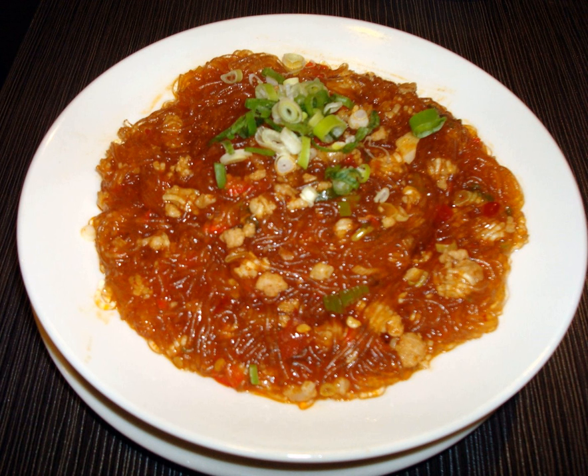The dish consists of ground meat, such as pork, cooked in a sauce and poured over bean-thread noodles. Other ingredients in the dish may include rice vinegar, soy sauce, vegetable oil, sesame oil, scallions, garlic, ginger, and chili paste.